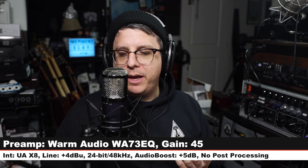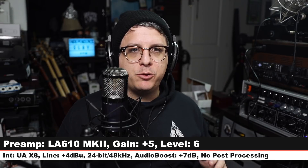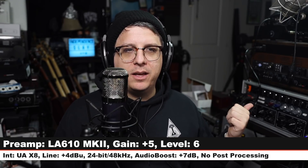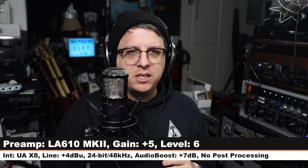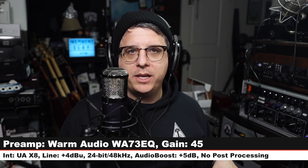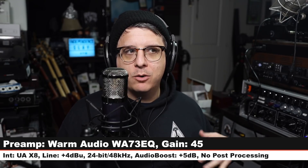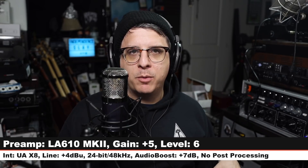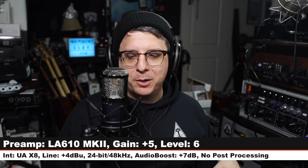And lastly, running through the Universal Audio LA-610 Mark II — the preamp is set to +5 so we're getting a little bit of tube coloration, the level set to +6, also running into the UA X8 at line level +4 dBu, with the compressor bypassed. Here is how this sounds. Here's a quick recap: mic running directly into the UA X8, then through the WA73-EQ 1073 clone into the UA X8 at line level, and then through the LA-610 Mark II into the UA X8 — tube microphone through a tube preamp.